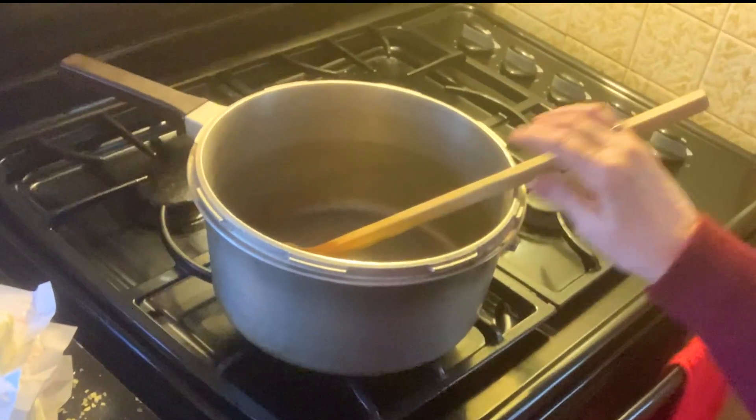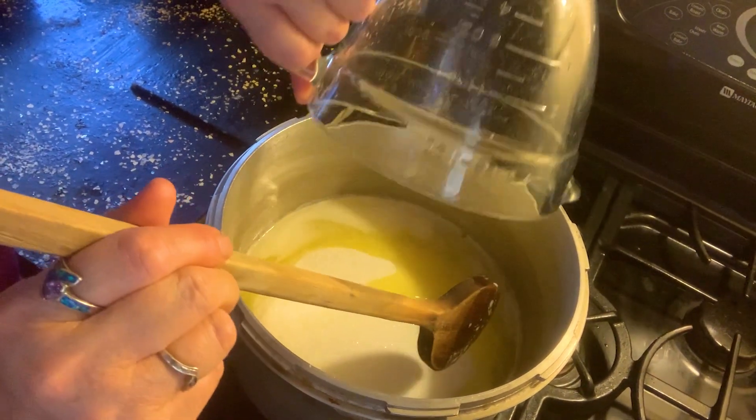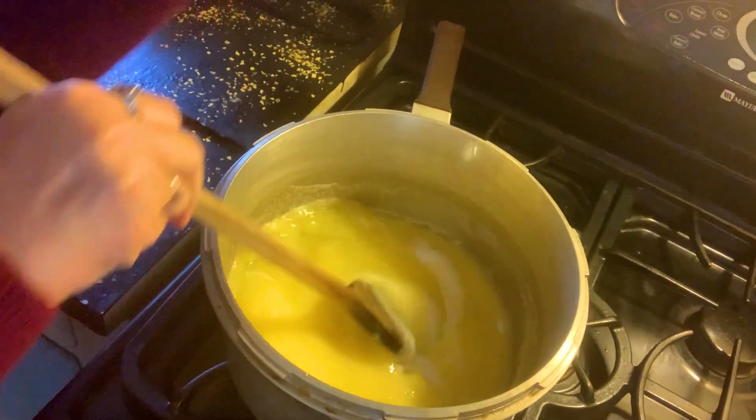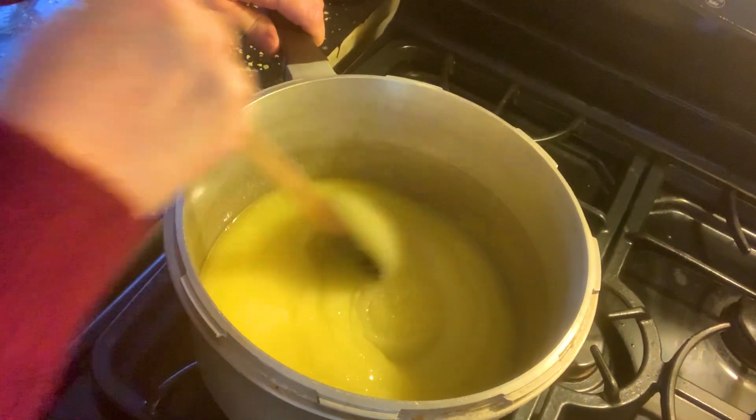You want a nice, heavy pot. To begin with, we'll melt the butter. Pour the entire 2½ cups of sugar directly in, and begin to stir.